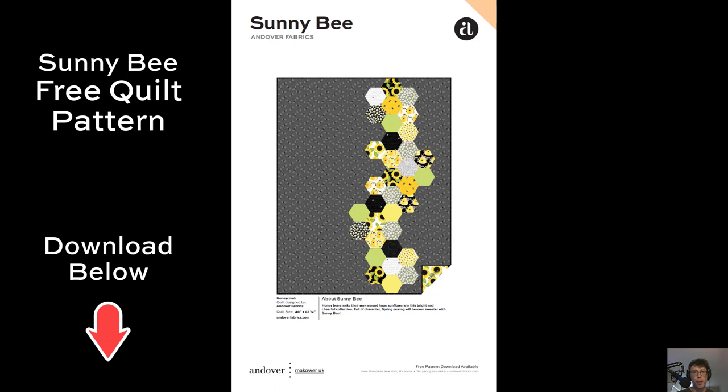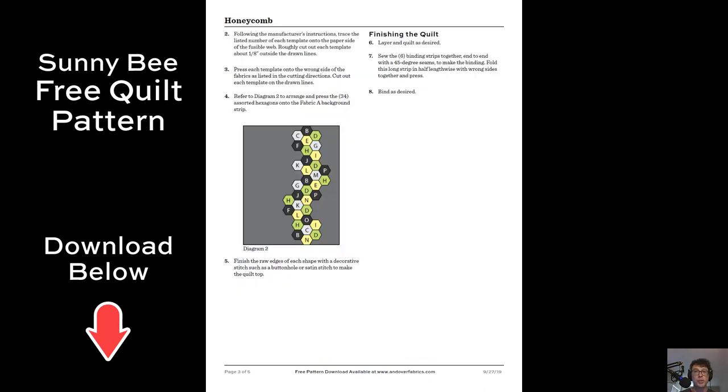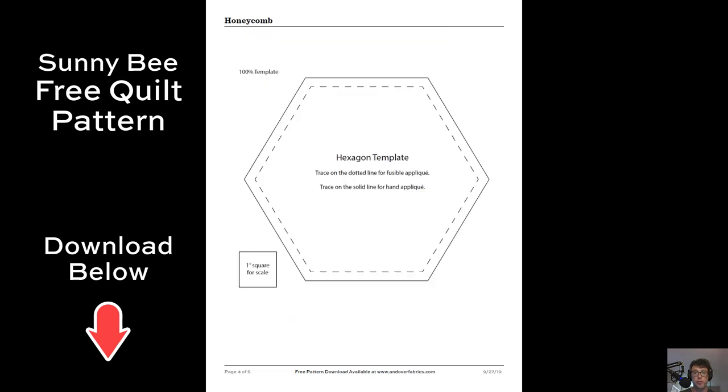One thing you can definitely get right now is the Sunny Bee free quilt pattern. This honeycomb quilt pattern, which you can download now, gives you the full step-by-step instructions for how to make the quilt using hexagons and the template for the hexagons that we've provided.